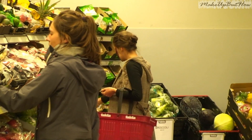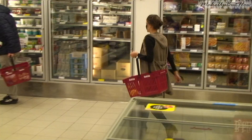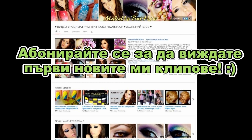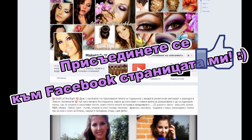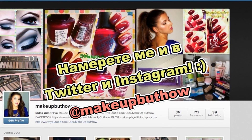I went to the store to buy some supplies and found a little bit of what I needed for the evening. Ha ha ha! Happy Halloween! See you soon!